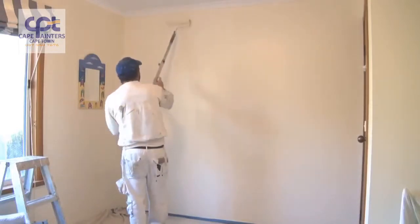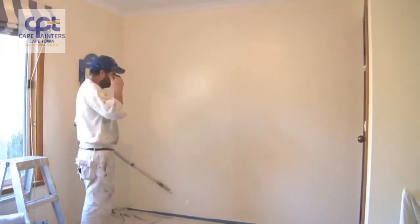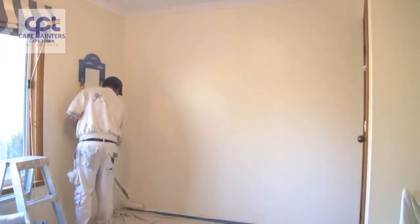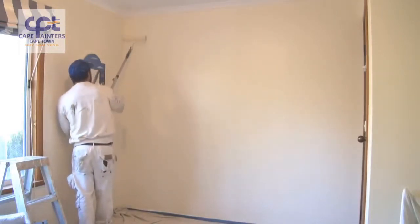I'm left-handed so I always work from left to right, but if you're right-handed you'll probably want to work from right to left. Now I'll lay it off — I always start at the bottom, roll up, and then come back down.